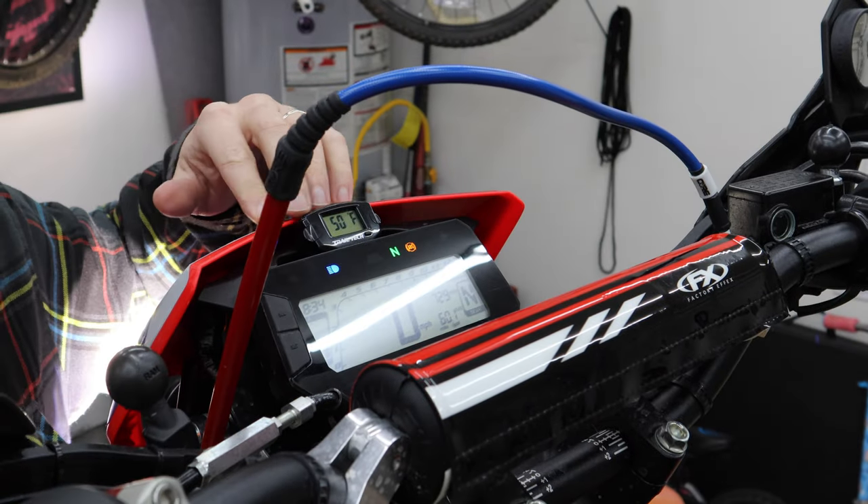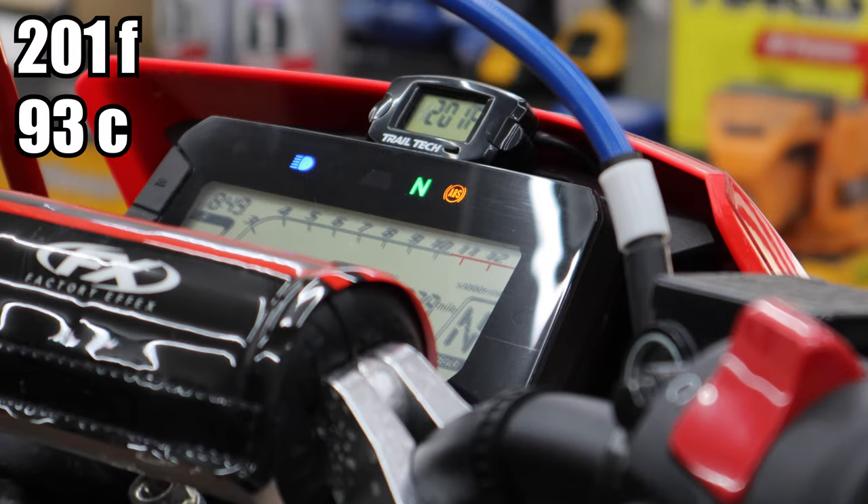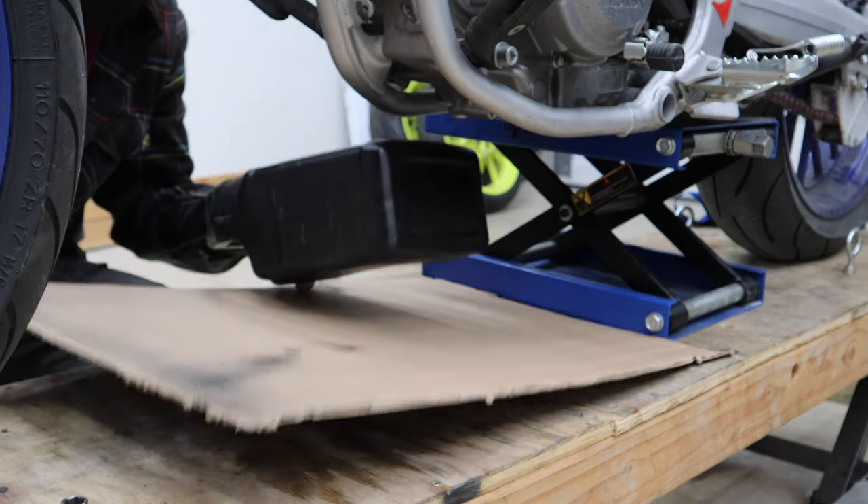First thing you'll want to do is warm the bike up. I've added a temperature gauge to mine, but if you don't have that, just let it run for about five minutes. You'll also want to get something to catch the oil in, and it's not a bad idea to put some cardboard down.